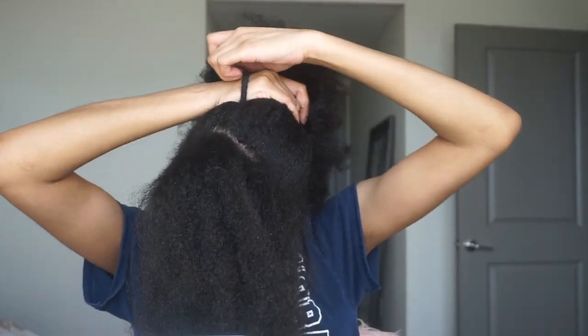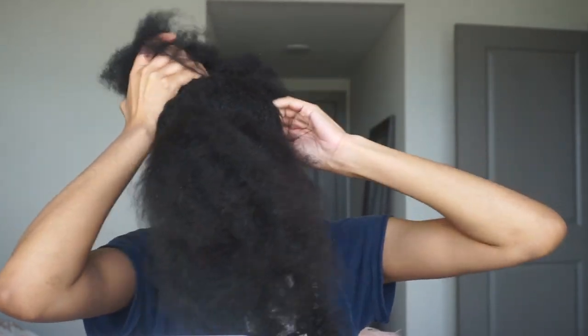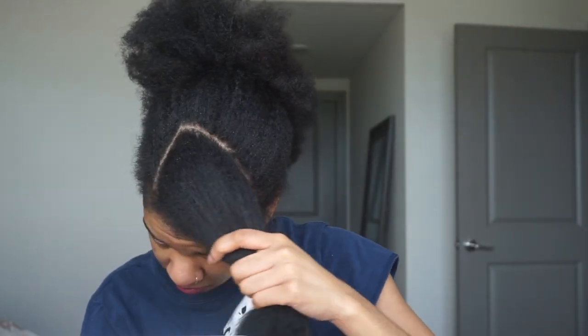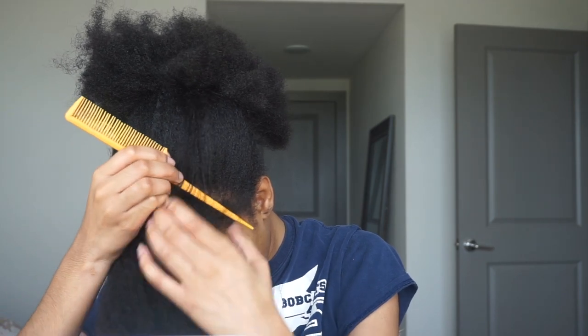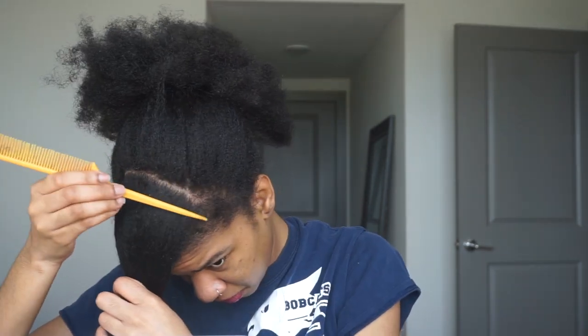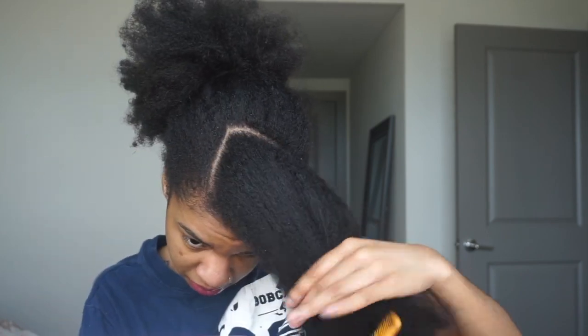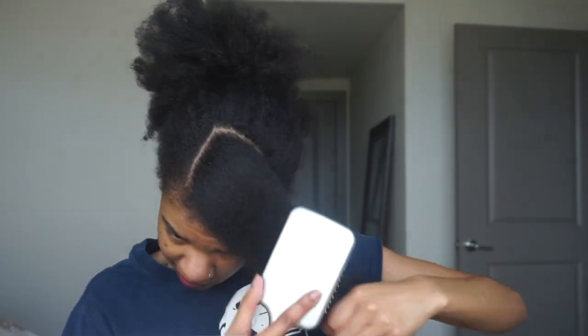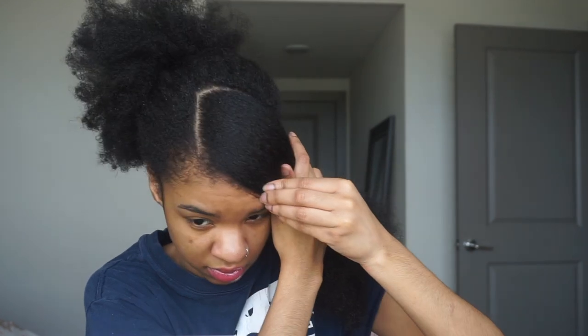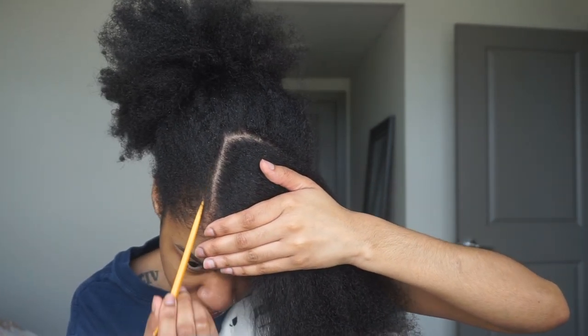Right now we are working on the most important part of this hairstyle — the swoop. Your swoop is the most important part, so you want to make sure you really focus and get the right amount of hair out. You don't want too much hair but you also don't want not enough. Take your time and measure it out. I square off a section just to get an idea of where my swoop is going to fall and how it's going to lay.